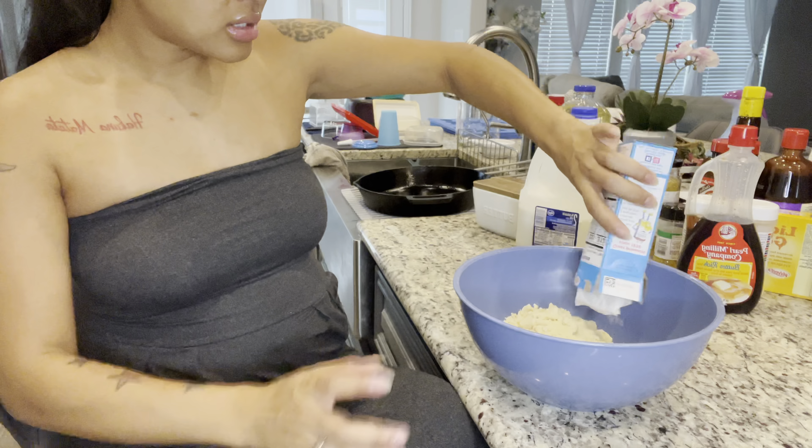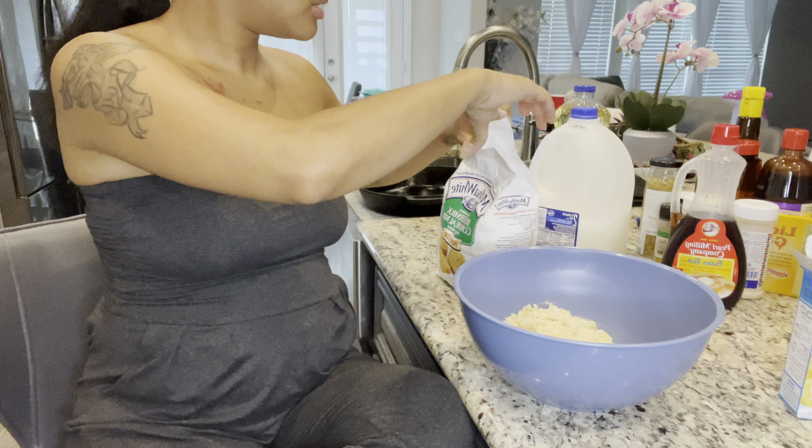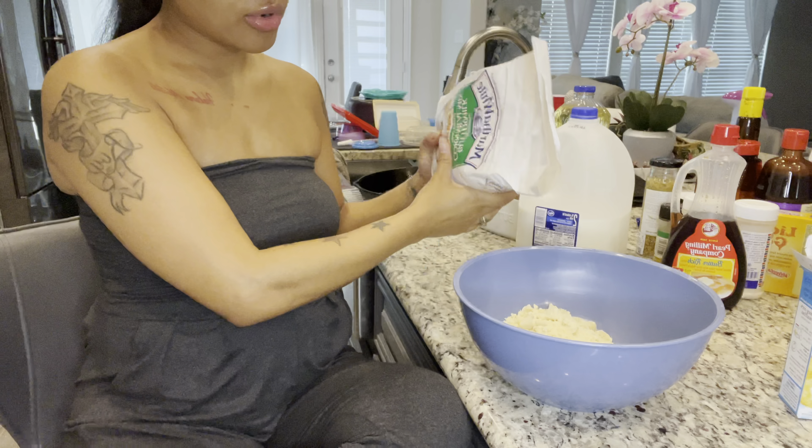One box of honey Jiffy and this is some self-rising buttermilk cornbread cornmeal mix.